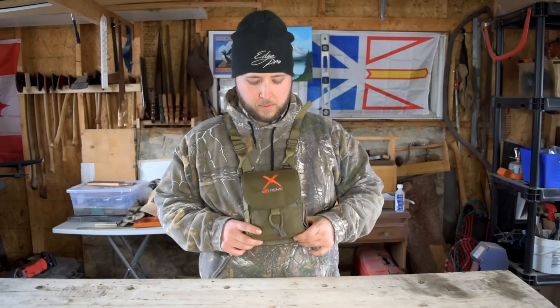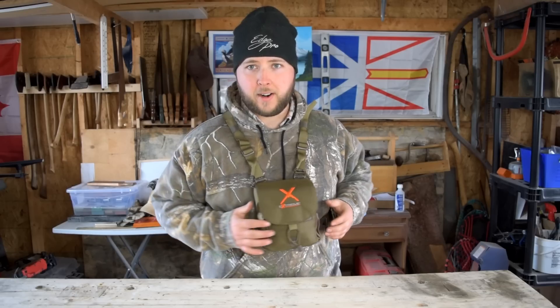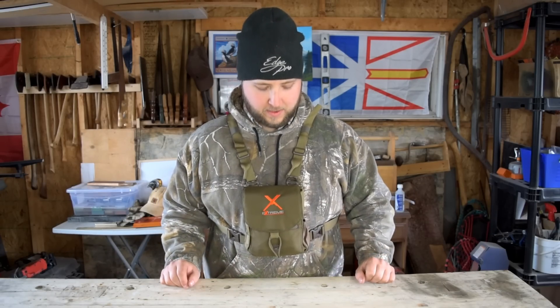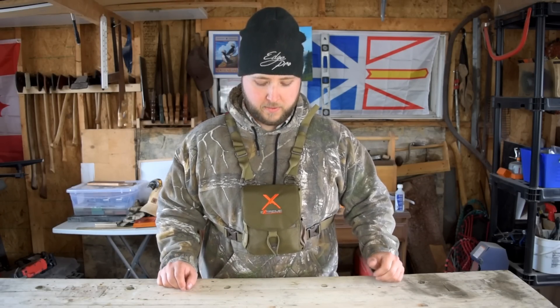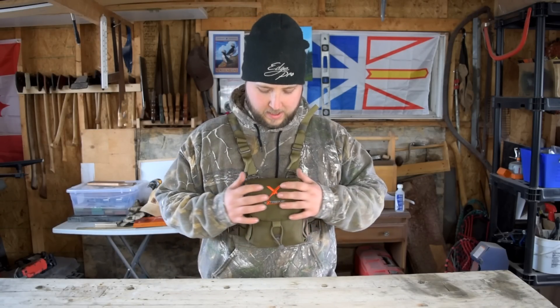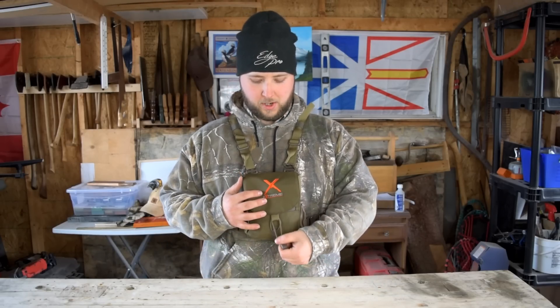Hey, what's up guys — here today to give you an overview of the Alps Extreme bino harness. If you're watching this video you've probably already been looking at this harness, and if you're like me you like looking at a lot of content on something before you purchase it. There just wasn't enough content out there for me on this thing, which is why I'm making this video. I hope I can help you guys who are in the same position as me.